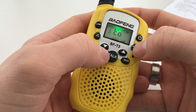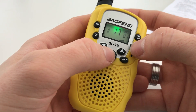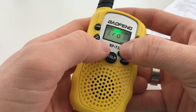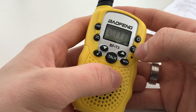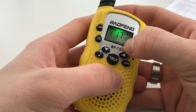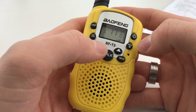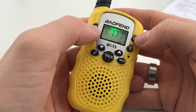Pressing the menu button five times gets you to the button tone, which turns the keypad beep on or off — as you can see, with it off you can't hear anything when pressing buttons. Pressing menu six times gives you the roger beep option, which plays a beep when you release the PTT — you can turn that on or off. Pressing and holding the menu button locks the keypad; a key icon appears on screen. Pressing and holding again removes the key lock — handy if you've got kids so they can't change the channel. The LCD backlight comes on for around five seconds when a button is pressed.